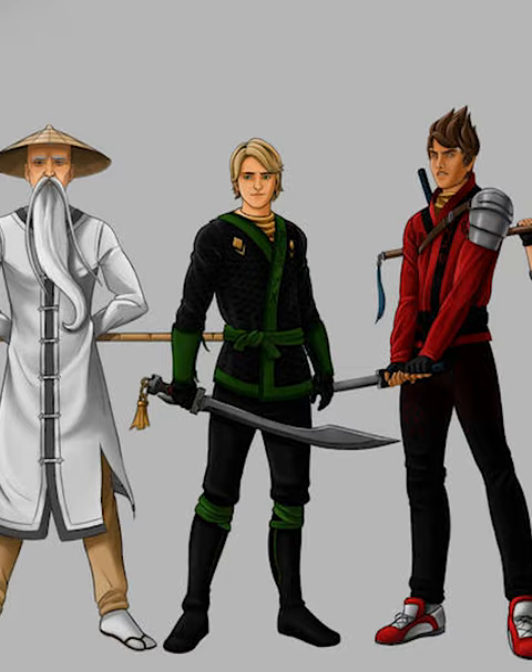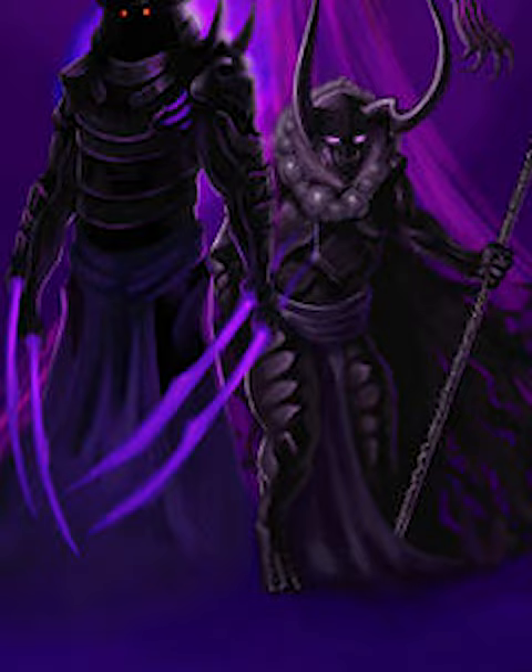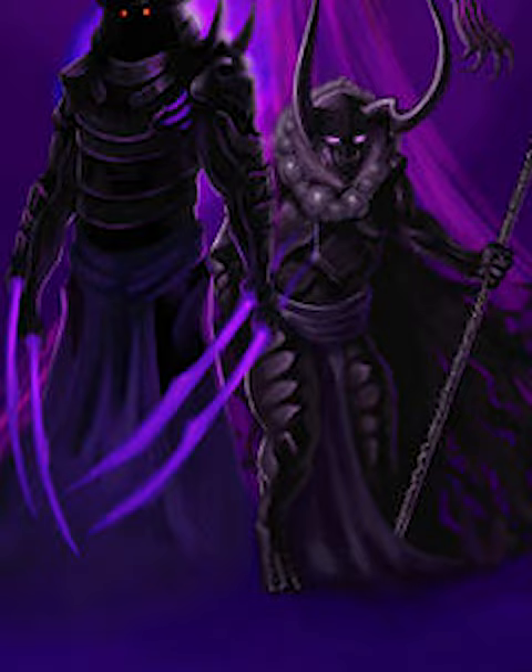You can see all the different ninja suits look absolutely incredible, and I love Sensei Wu's beard. However, the villains look way cooler. All of the different colors throughout the seasons are super vibrant, and Garmadon's extra arms look so terrifying.